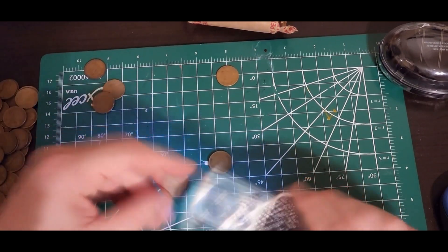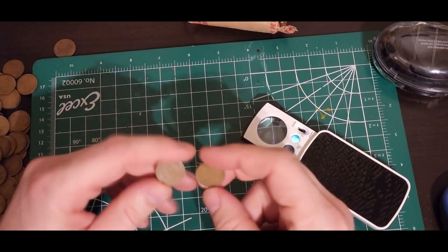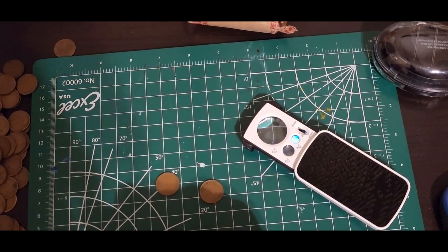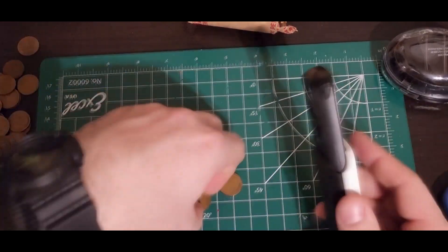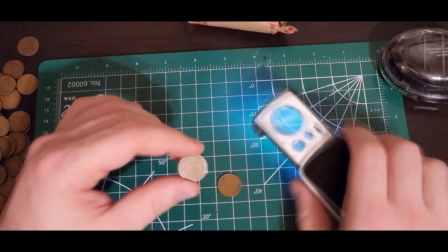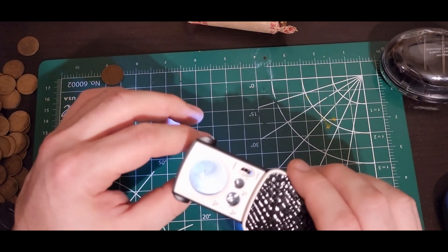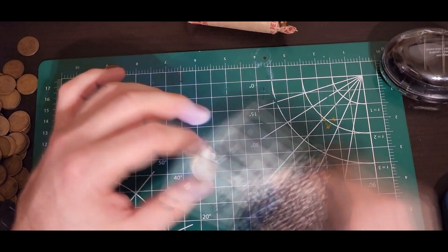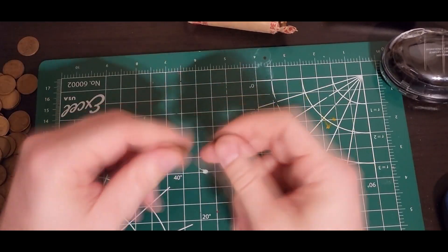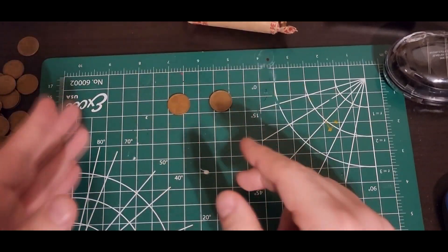Nothing special really jumped out at me, except I got one of the 1909s mixed in there so I had to sort through and find them. Cross your fingers, guys — hopefully one of these has an S mint mark. The reverse on this one was looking really good, nice and clean. But on the obverse — no mint mark. Again on the second coin, the reverse looks good, and on the obverse — no mint mark. So unfortunately, no luck on these guys right here.